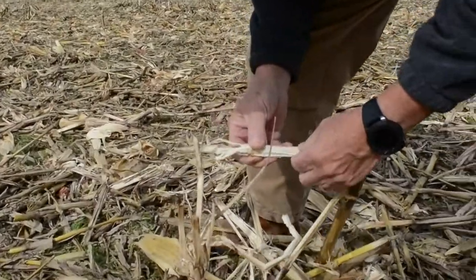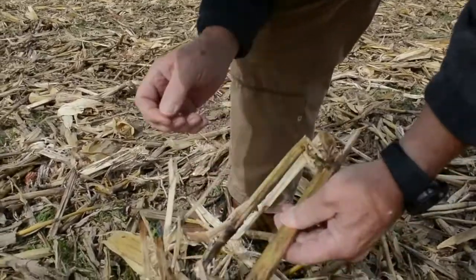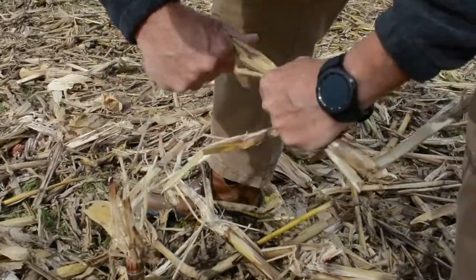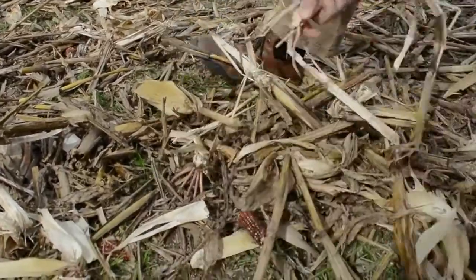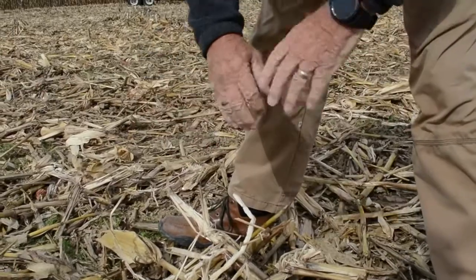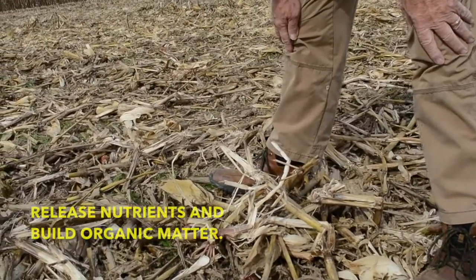This is the internal pith inside of the corn stalk. You want all this to break down by next spring. Even this is so tough it won't shatter, it won't come apart — along with the root mass. See how tough that is? You want that to just decompose and break down and release these nutrients by next spring.